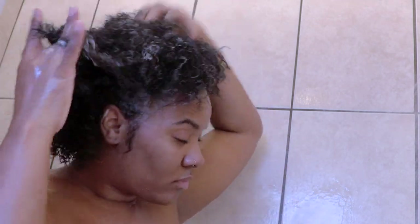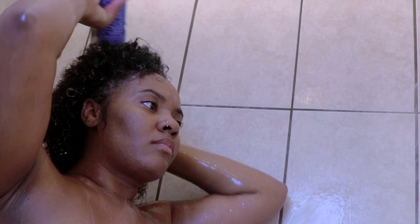By the way, you're also going to see in a bit that I didn't use enough of the product — look at my hair, it looks dry, it doesn't even look sudsy. So yeah, I ended up adding too much and you're going to see it was just a hot bubble mess.